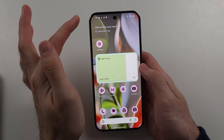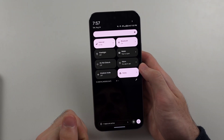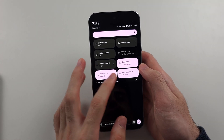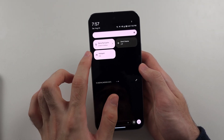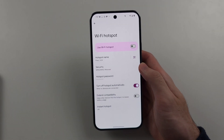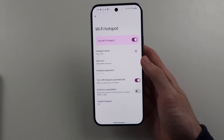Finally, if you swipe down from the top twice and then swipe across, you should be able to turn on the hotspot from the Quick Settings. You can see the hotspot tile and tap it on or off nice and quickly. You can also long press to go directly to the Wi-Fi Hotspot settings.